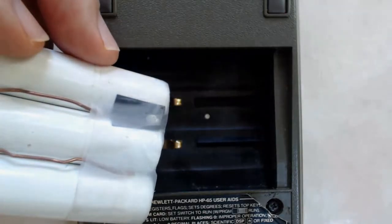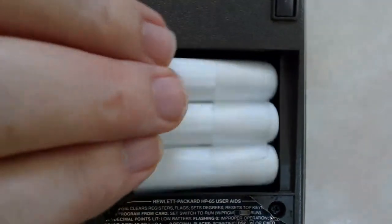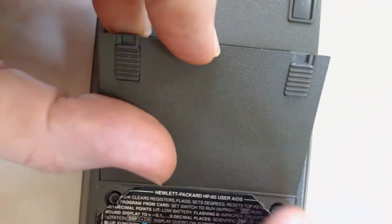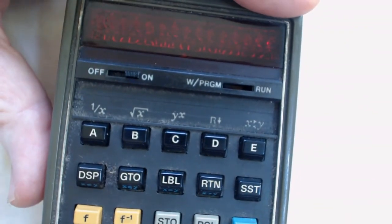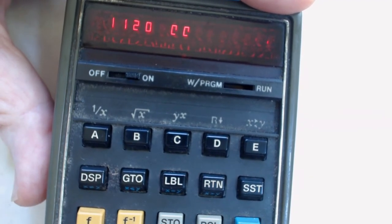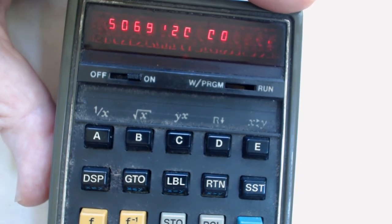For those more inclined to leave the calculator itself unmodified but have no problems modifying a new battery pack, here's a solution. Take a 700 mAh pack, remove the outer wrap, and unsolder the plug. Then take two inch-and-a-half pieces of 16-gauge solid wire and solder them to the former plug connections. Bend the wire to make contact inside the calculator with the existing calculator contacts. As you can see, this works just as well as the stock setup and is fairly easy to modify — just a good soldering iron, some patience, and the proper wire.